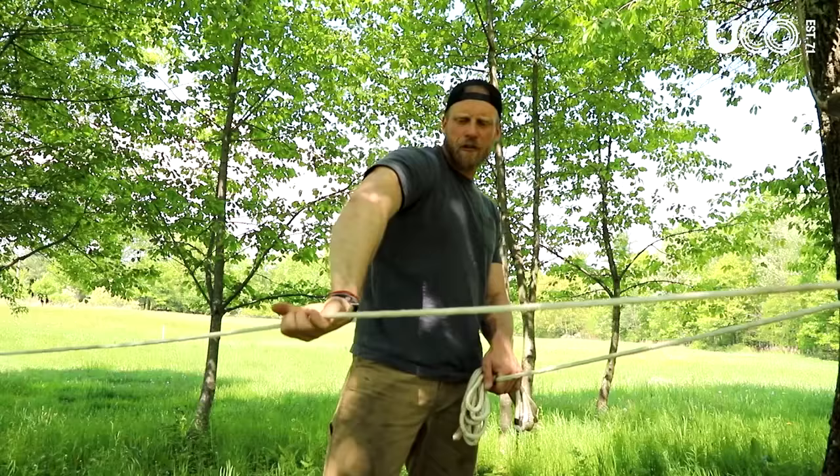And there you go, my friends — three useful knots: the bowline knot, the straight lash, and the trucker's hitch. Great knots to know, share with your friends, and they're going to make your life that much simpler. Thanks for joining us on this video. Hope you enjoyed it. If you haven't already, hit the subscribe button and check out all the good stuff over at YukoGear.com. Until next video, stay lit.